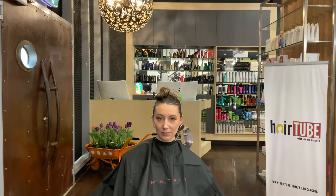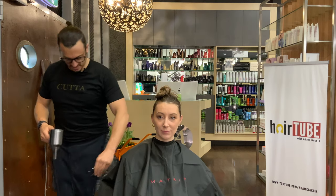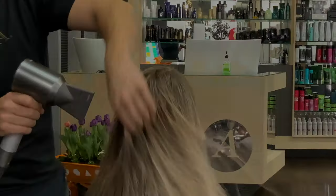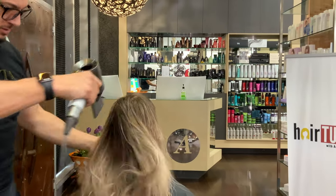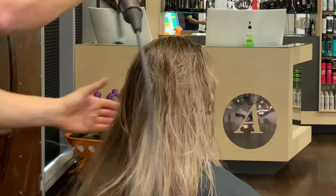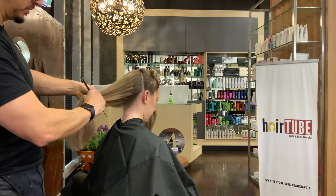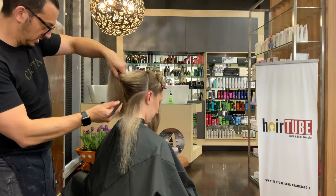Back from the basin where we did the toner. Now we're just going to dry it all off and then we're going to start our foiling. I've sectioned Lydia's hair up into three basic sections, and the first couple we're going to do are going to be diagonal — just in her hairline like this.